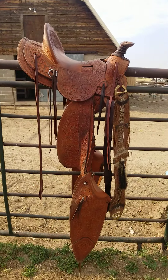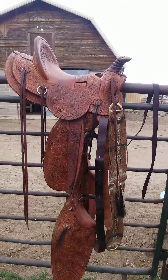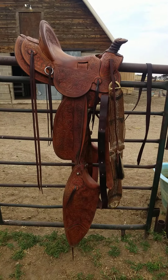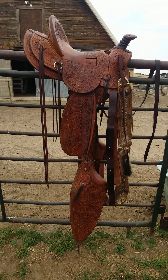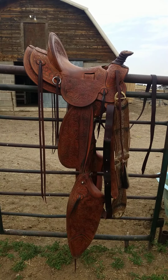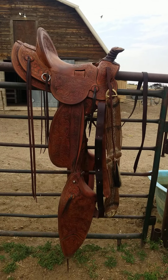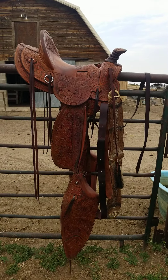I'll show you what it looks like after I put the oil on and see how much darker it is. Here it is after the oil — you can probably tell it's a little bit darker. It'll lighten up maybe a skosh; it's hard to say. Don't worry too much about it getting darker — it just shows it's a well-used saddle.